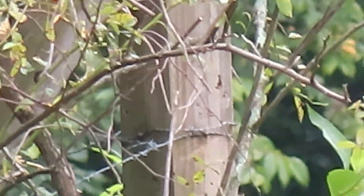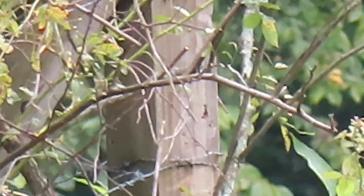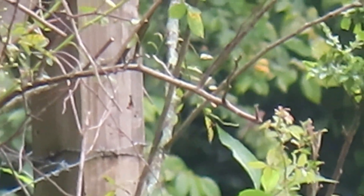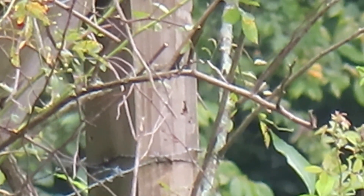All right, boys, it's July the 5th. I've got this camera on a tripod. Let's see if I can get this right here. Center that camera there. I've got this thing set on 160X. Center of the camera.